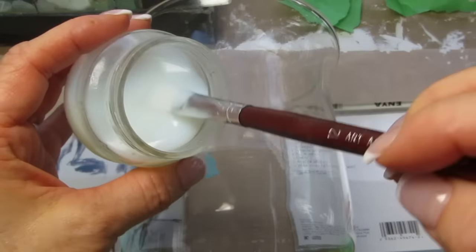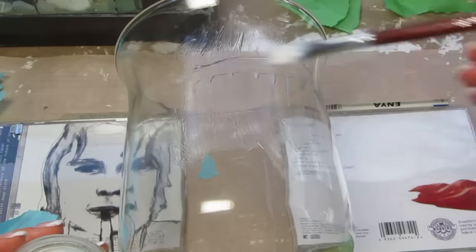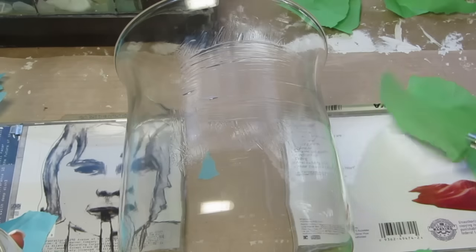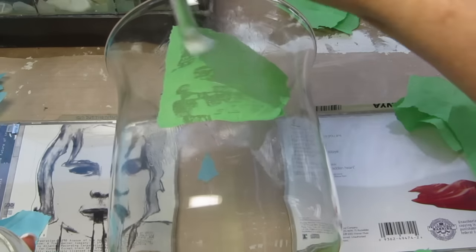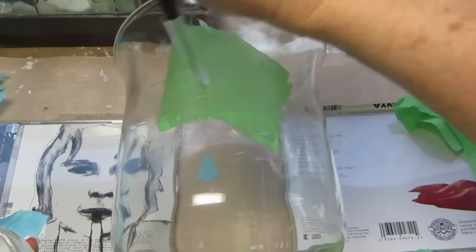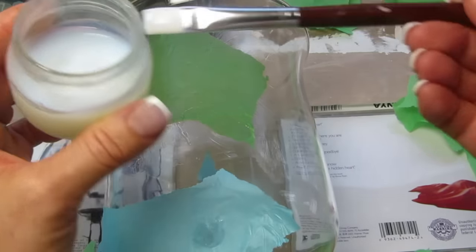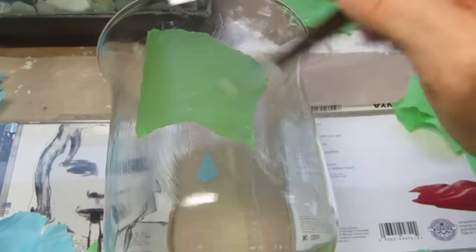Now we're going to take our decoupage glue on a paintbrush and apply it to the section where we're going to place our paper. I've got all different sizes here. Place the piece of paper down, cover it with the decoupage glue, then pick up another piece. I'm going to use two different colors, overlapping each piece until I finish the whole vase.